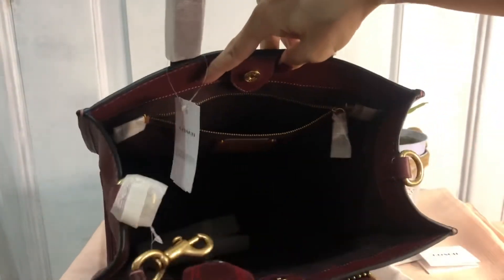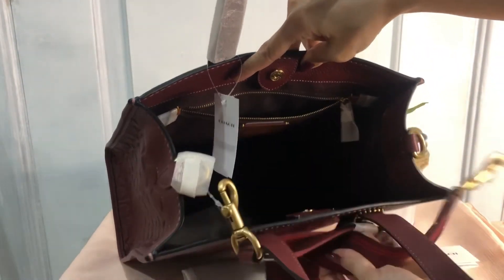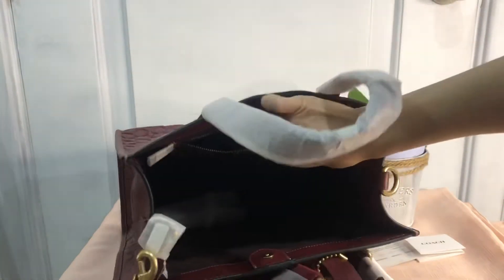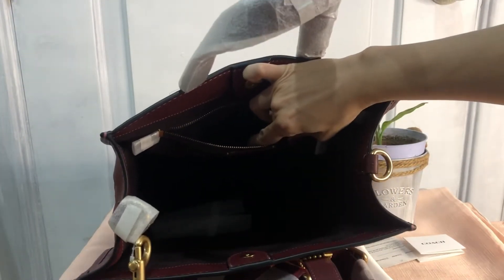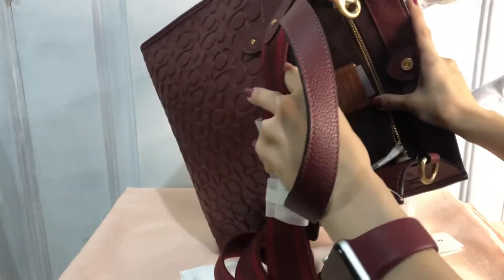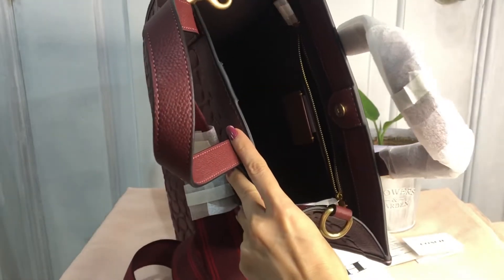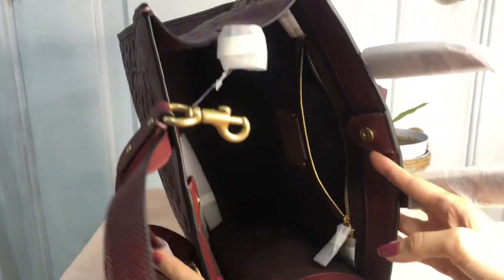It has a magnetic button closure. Inside there's a big zip pocket. The color of the interior — I'm not entirely sure, it's like a super dark brown, kind of maroonish. If you place the light here you can see it's in suede.